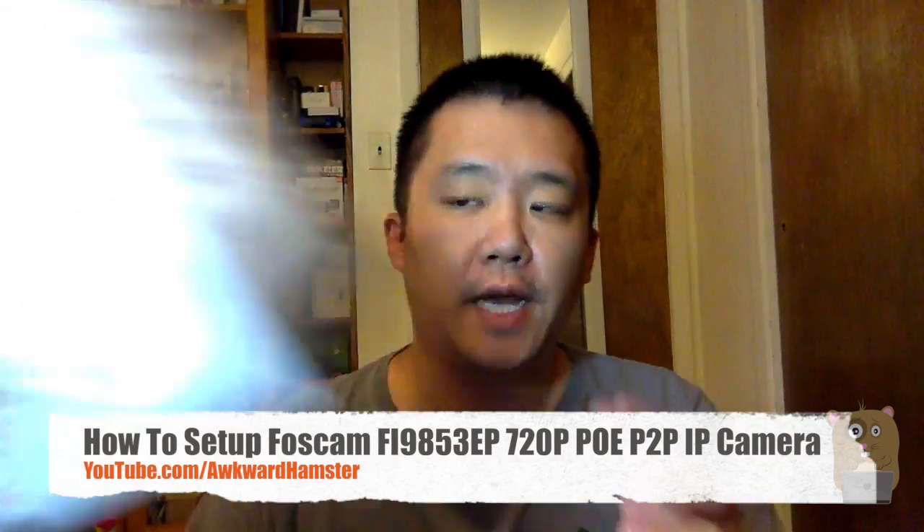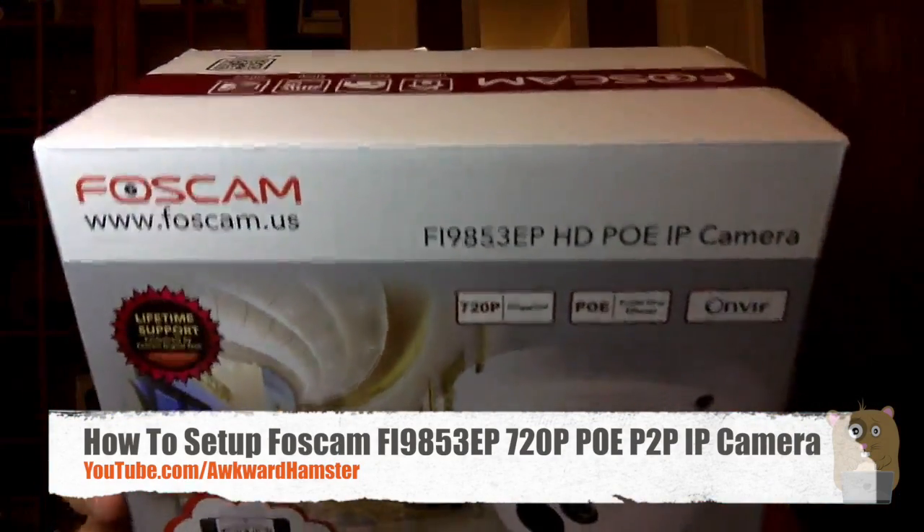Hi, welcome to Walker Hamster. Today I'll be demonstrating how to set up this Foscam Fi90A53EP.